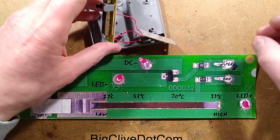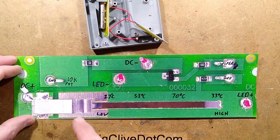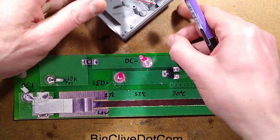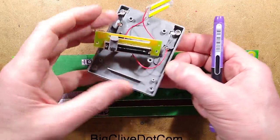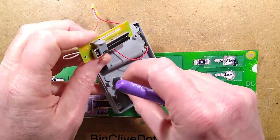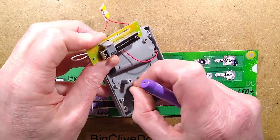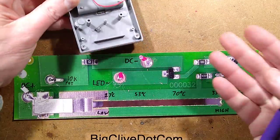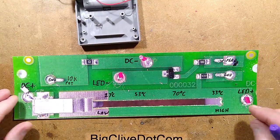The little spring that popped out is for this - it basically just presses against this part. If you look in the base of the unit, there's a little plastic pin, and the spring goes over that plastic pin and just applies upward pressure. Just in case you take yours apart and it springs into millions of bits.